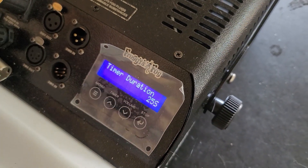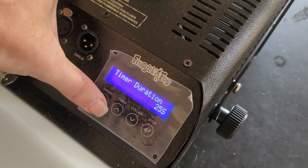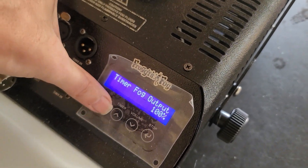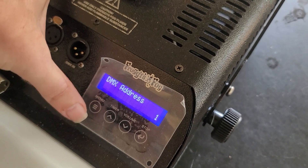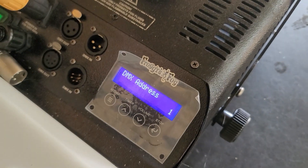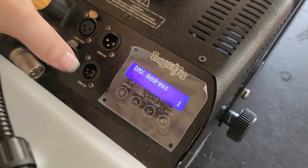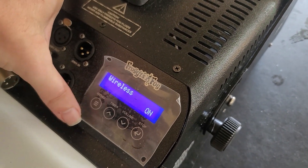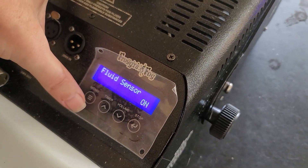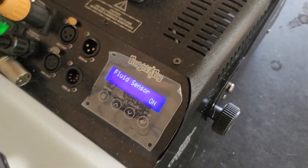Say every 96 seconds you want it to shoot for 25 seconds — it'll do that at 100 percent. You can set your DMX address; for me it's one, and it only has one channel so it's either 100% output or zero percent output. Wireless you can turn on and off. The fluid sensor is on.